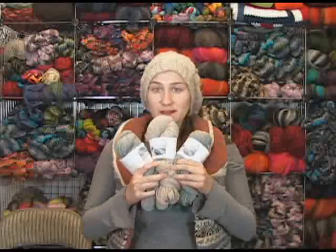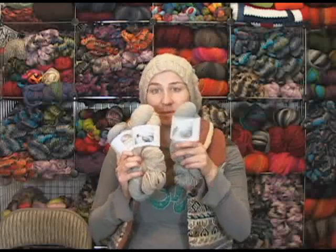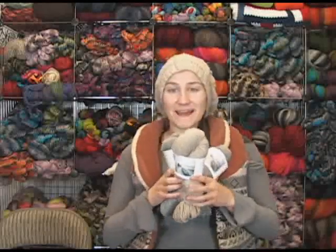And this is the Pure Blends Collection. I'm Siobhan from Jimmy Beans Wool, and I hope you check it out. Available in fingering, worsted weight, and bulky weight. Alright, have a great day! Bye!